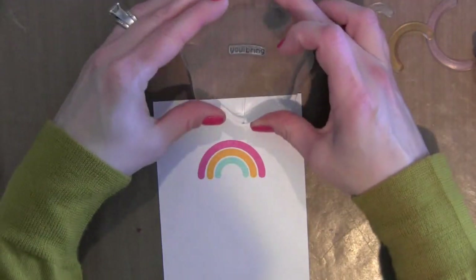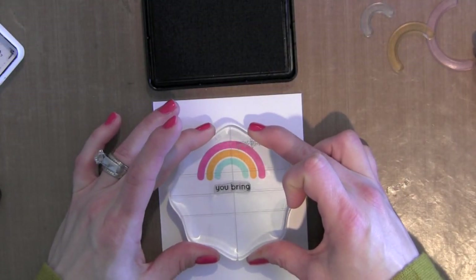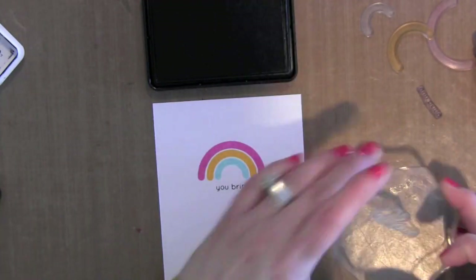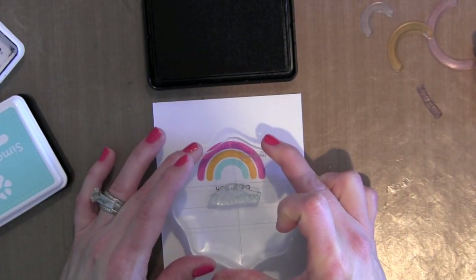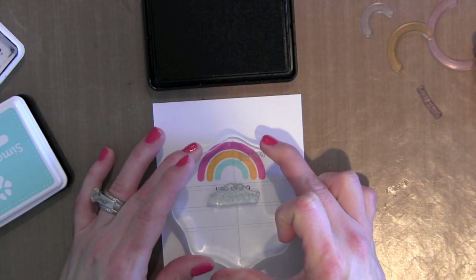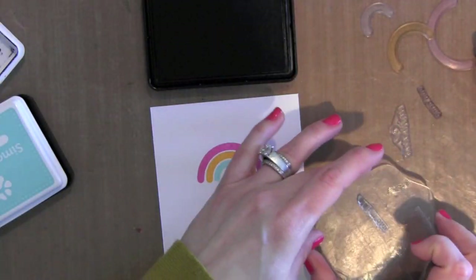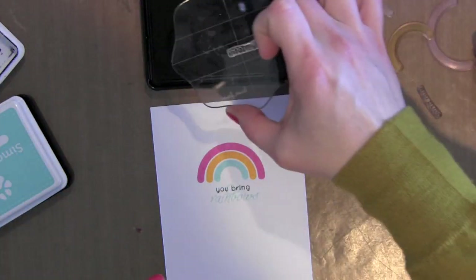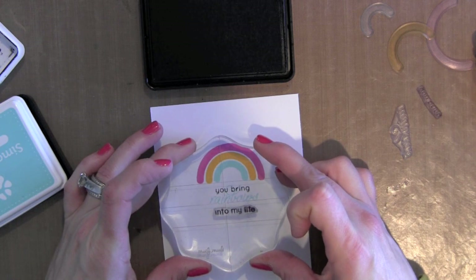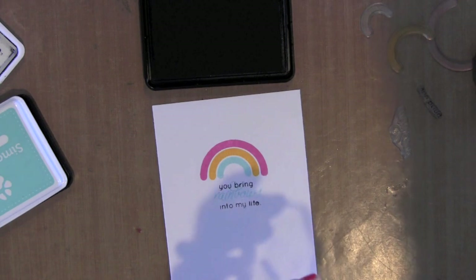The smallest arc I stamped with the Simon Says Stamp Sea Glass ink. Then I'm going to stamp part of the greeting using the Simon Says Stamp Black ink. And then I'm going to stamp the scripty word 'Rainbows' using the Sea Glass ink. I love that you can mix and match the greetings from the stamp set to work with lots of different cards, so there are just tons of possibilities. I will finish the rest of the greeting using the black ink.